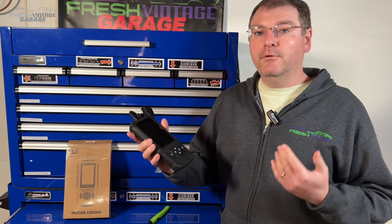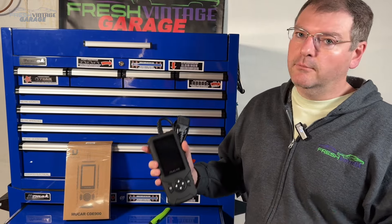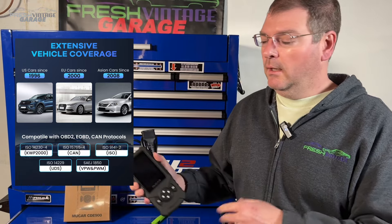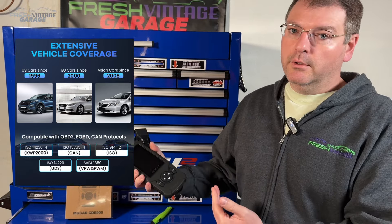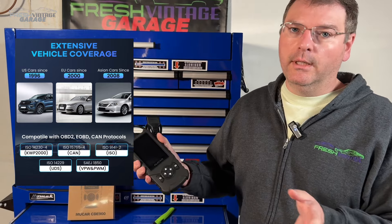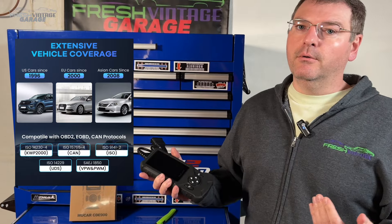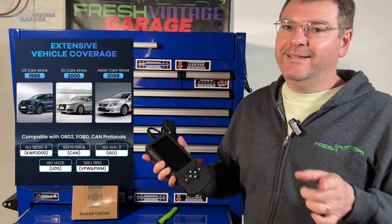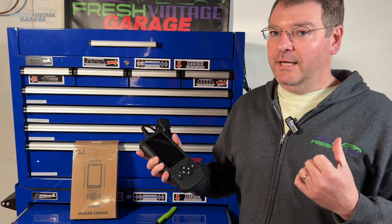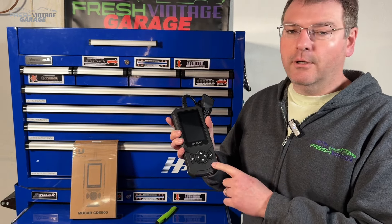This has OBD2 coverage with an asterisk. What I mean is it covers 1996 and newer all US vehicles OBD2 compliant, 2000 and newer EU vehicles — think Mercedes-Benz, Porsche and so on — and actually 2008 and newer Asian vehicles. So we're going to go test that right now because we have a '97 Corolla with a check engine light on to see if this reads and connects.